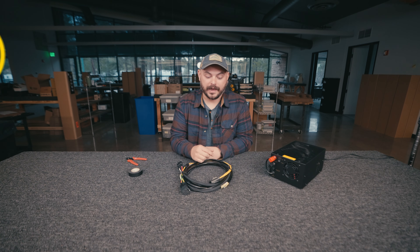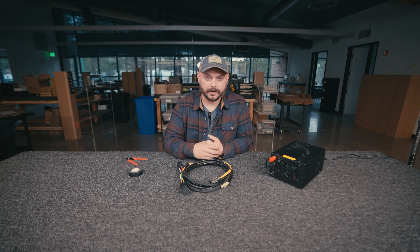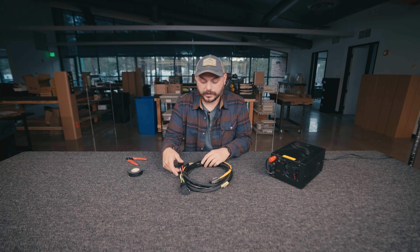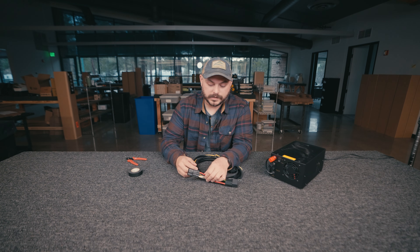Hey everybody, Taylor with KC here. In this video we're going to do an installation guide for our wiring harnesses. This specific harness is going to show you how to install either your Gravity Titan LED light bar or your Flexera LED light bar. They're basically the exact same harness, but this end connector is really the big difference between the two harnesses.